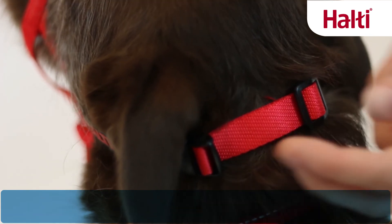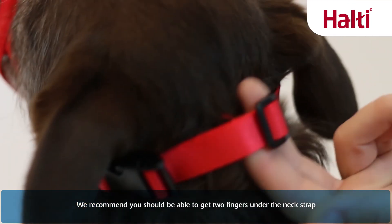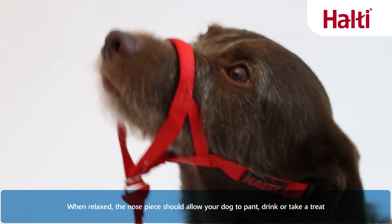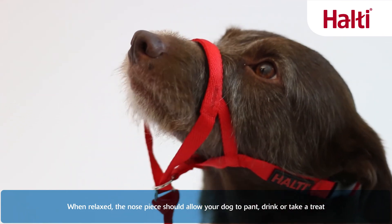We recommend you should be able to get two fingers underneath the neck strap when relaxed. The nose piece should allow your dog to fully open his mouth to pant, drink, or take a treat.